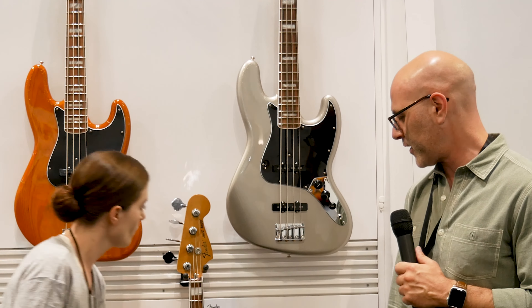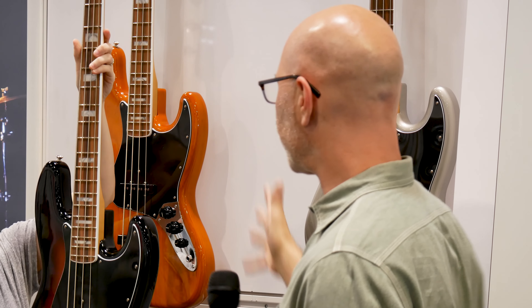These have basic vintage style controls with two volumes and a master tone. The 70s pickups are voiced a little bit more aggressively — more mid-range. And the neck shapes have gotten a little thicker. But these are the 70s Jazz Basses for the Ventura series.